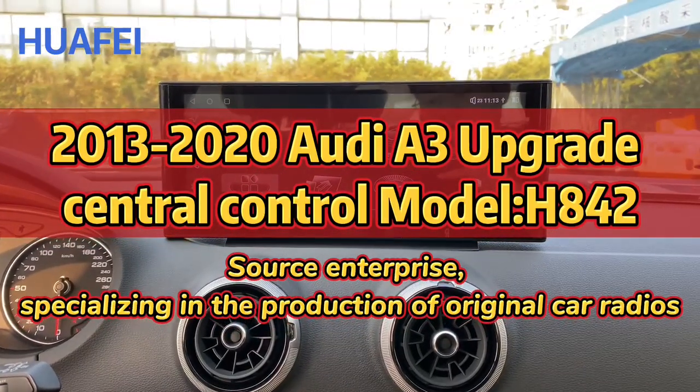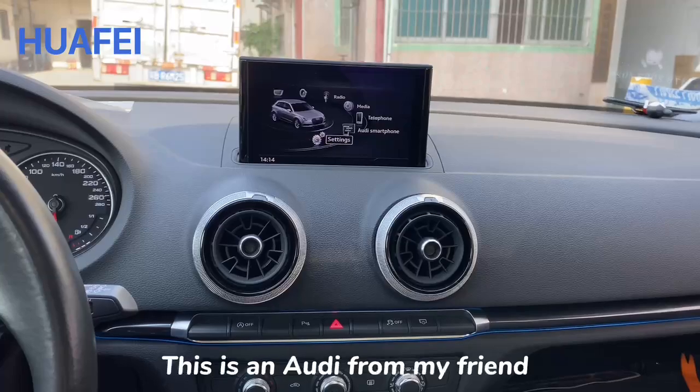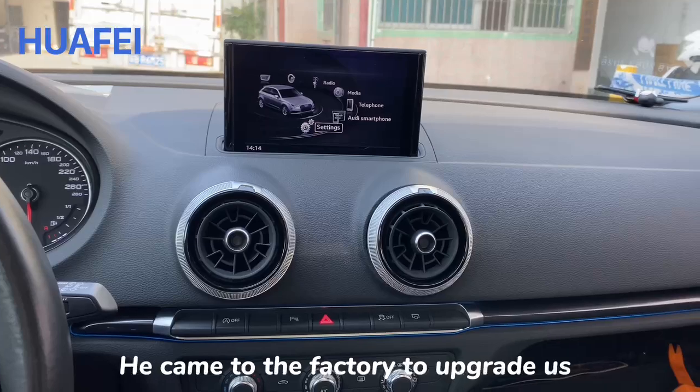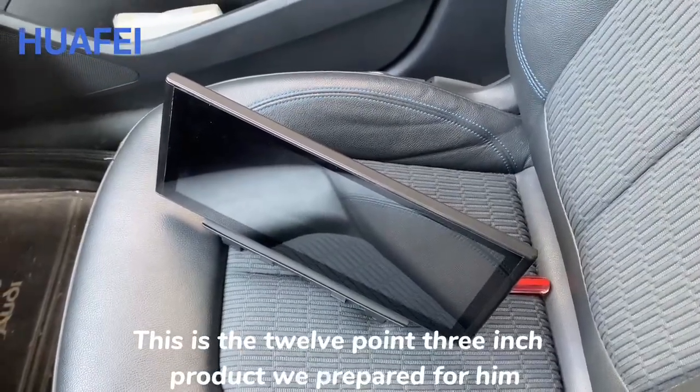This is a 2013 to 2020 Audi A3 central control upgrade project. This is an Audi from a friend who feels that his original car radio has very limited functionality, so he came to the factory to have us upgrade it. This is the 12.3 inch product we prepared for him.